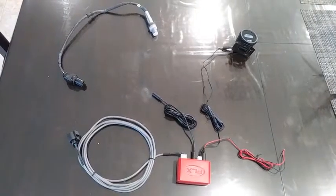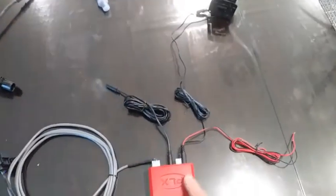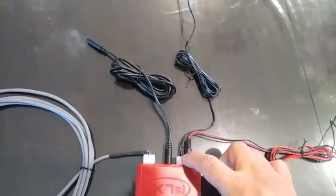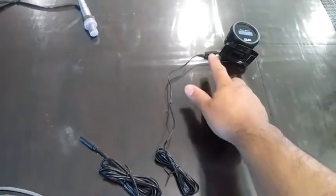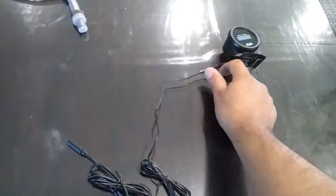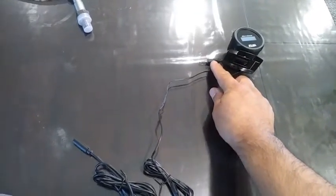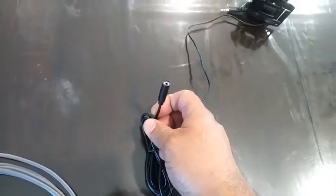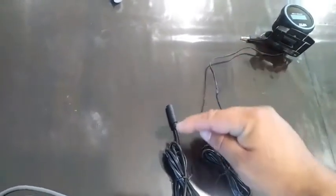Today I'm going to hook up my PLX little box that comes in with the kit. This wire is a powering ground. This little connector goes to your gauge and your gauge has two cables. This little connector that looks like an earphone plug is going to go to this end. You're basically going to plug this one to that.